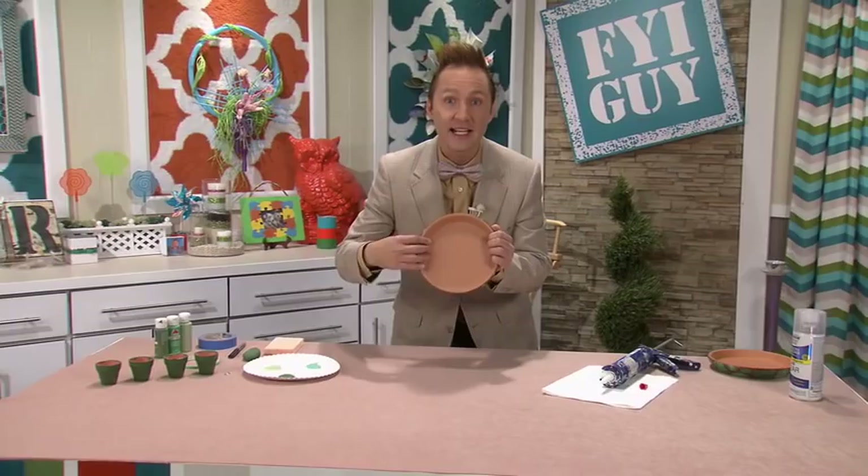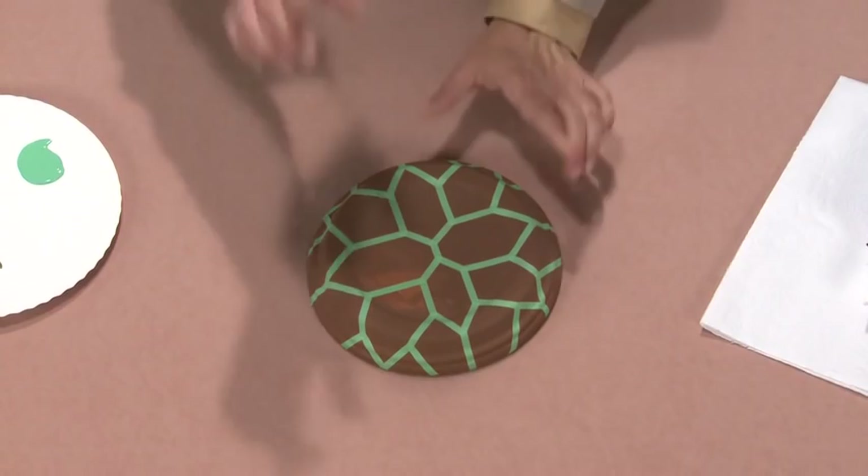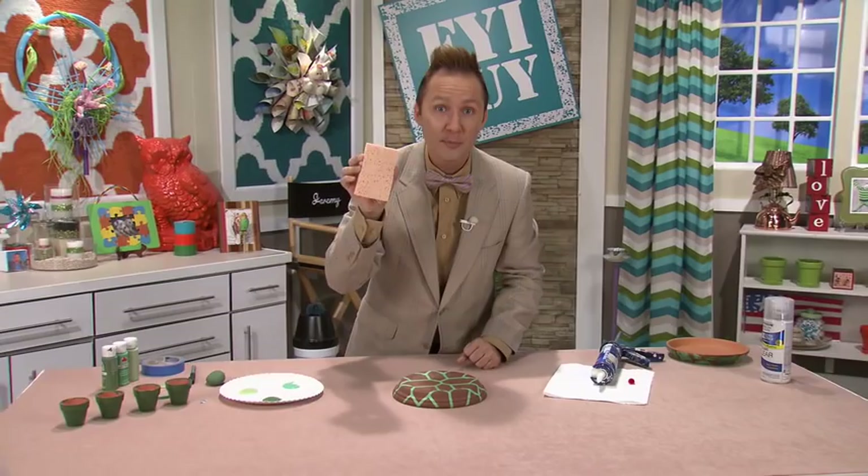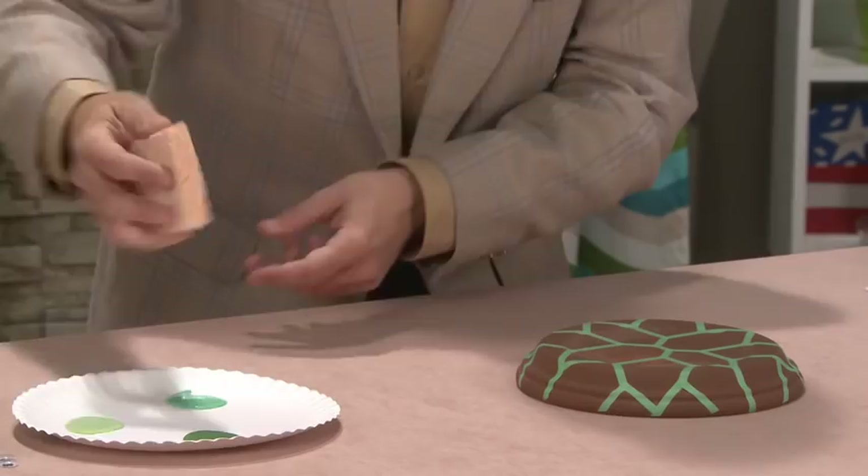Now to start this project, you're going to need a clay pot drip plate. We're going to paint the backside brown. I've already taken some very thin tape and mapped out a little turtle shell pattern. We're going to use three colors of craft paint and a kitchen sponge. That's all we need.